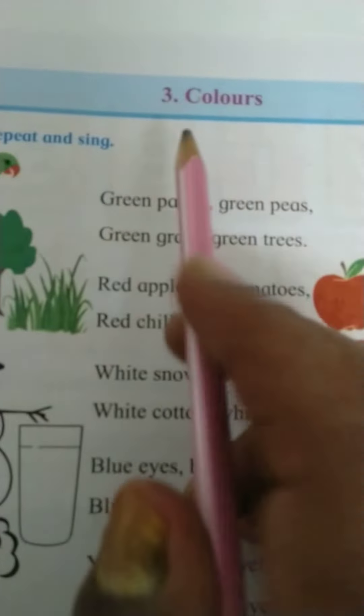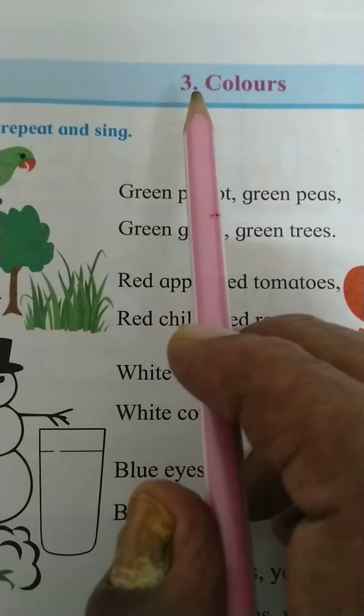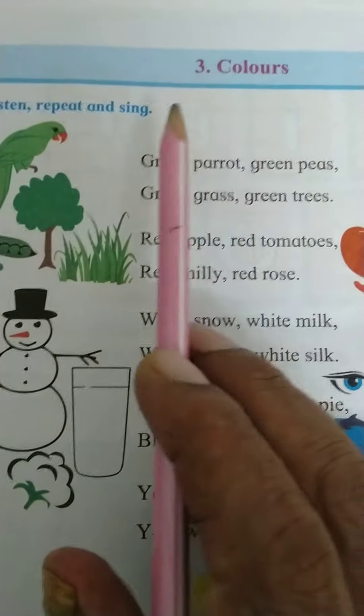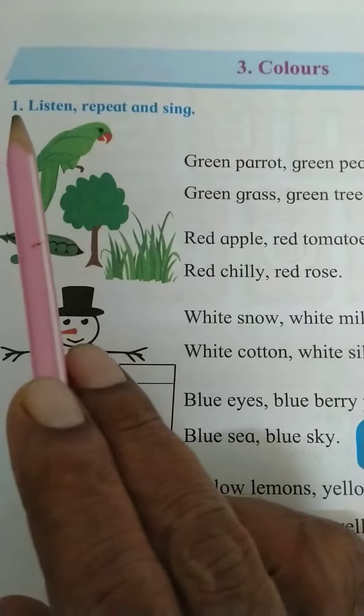Hello children, here we are going to learn lesson three: Colors of unit two, for standard one. See here, point one: listen, repeat, and sing.